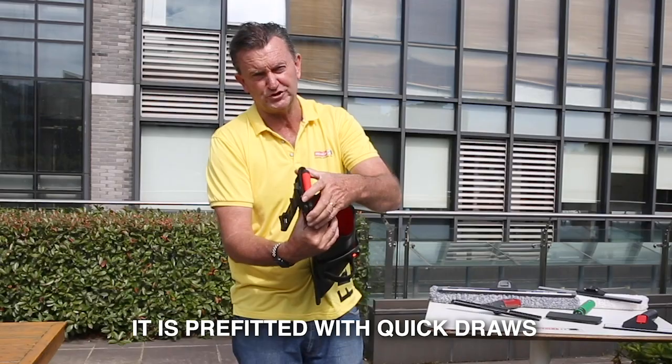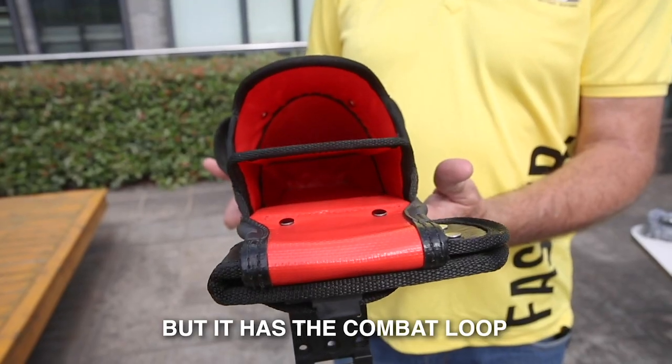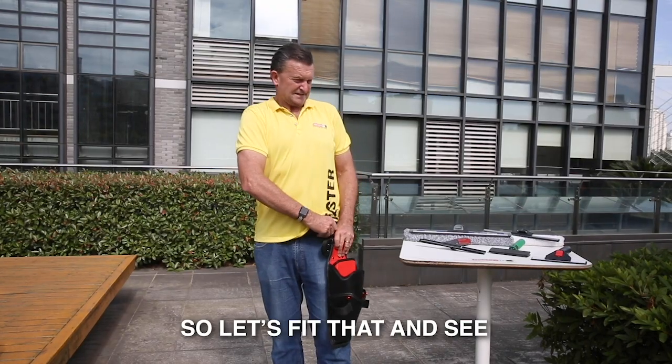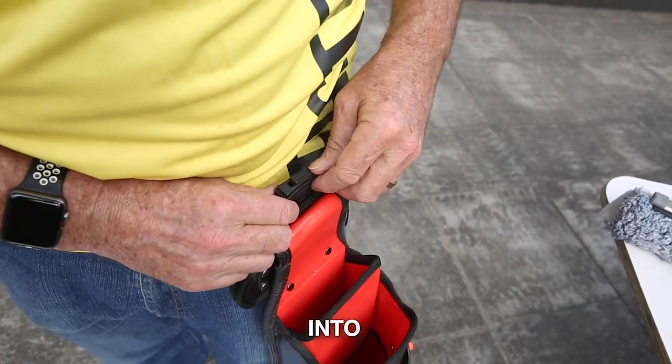It's pre-fitted with Quickdraw, so you can still slide it onto your belt if you prefer that, but it has the Combat Loop Quick Release, which is what I'm using now. So let's fit that and see what we can put into Double Barrel.